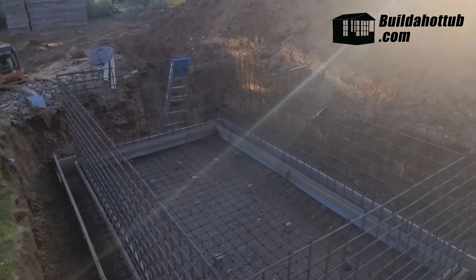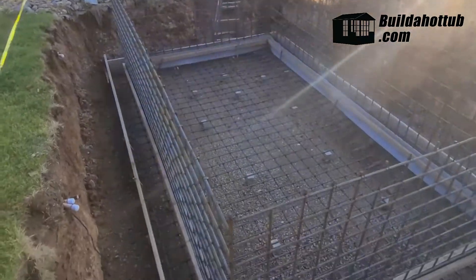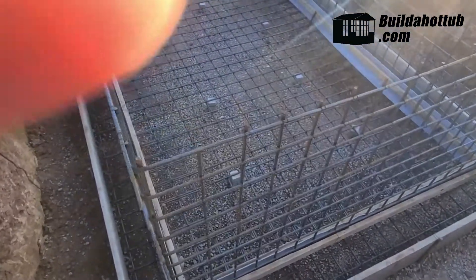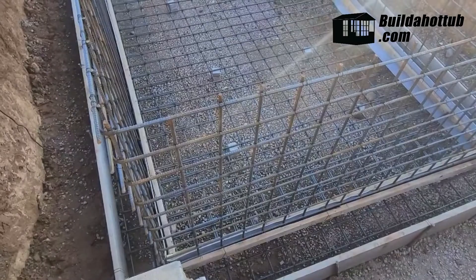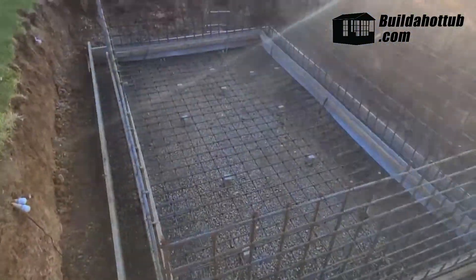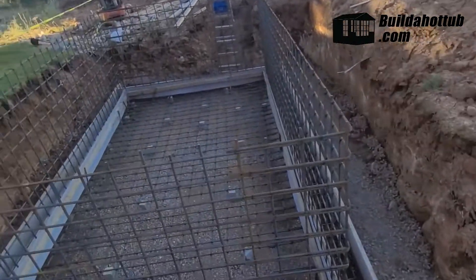They had to level everything — water's heavy, so this is going to be a really solid structure. You can see they used a slightly upgraded, larger rebar. I can't remember which number it is, but everything is on six-inch centers. I'm going to hop down in here and show you a little bit of detail.